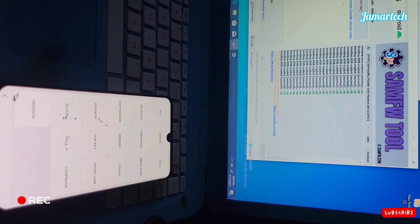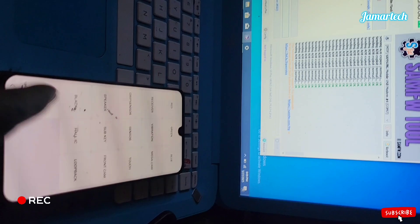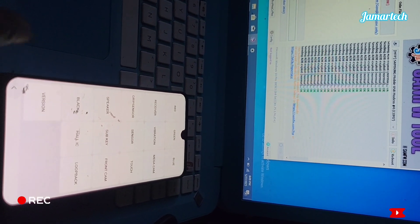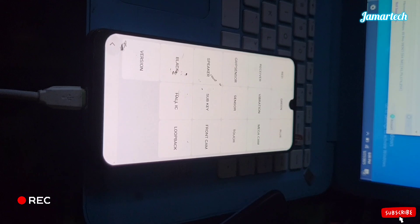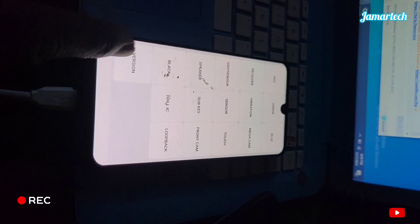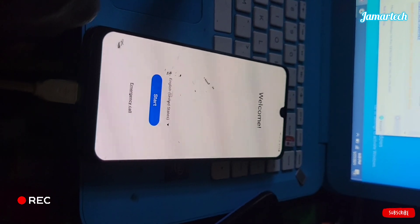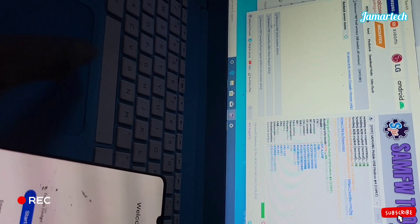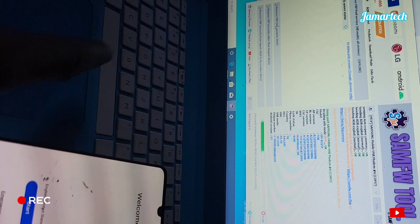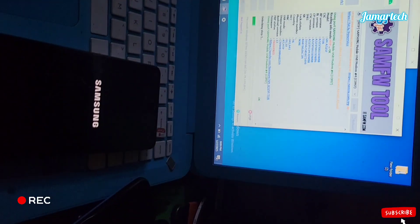Let's go back here on the phone. We have used this tool and now the first step is done. The phone is restarting — we are waiting for that.